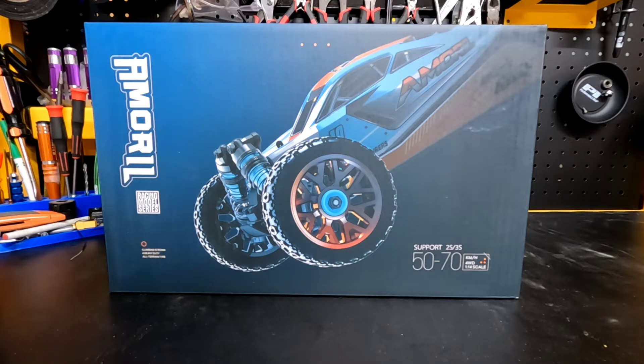With the latest trend in RCs, it seems like 2022 has been the comeback of the 1/14 scale buggies, four-wheel drives. So with that, I want to bring to you guys a quick unboxing of the new Amarill buggy.